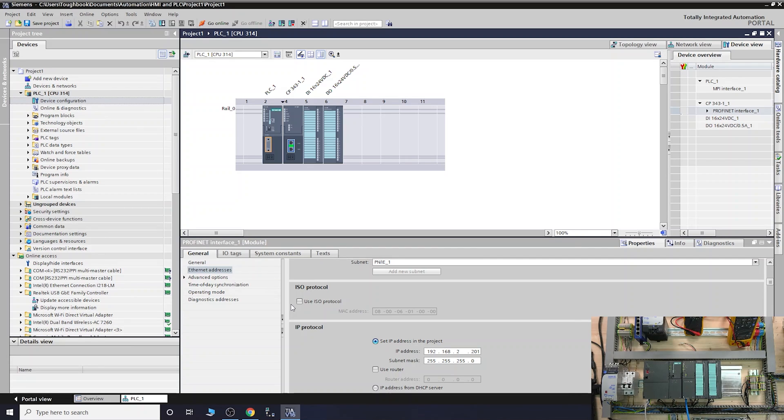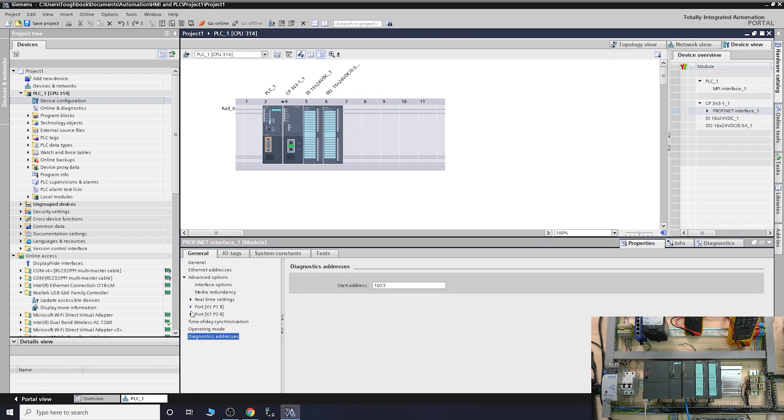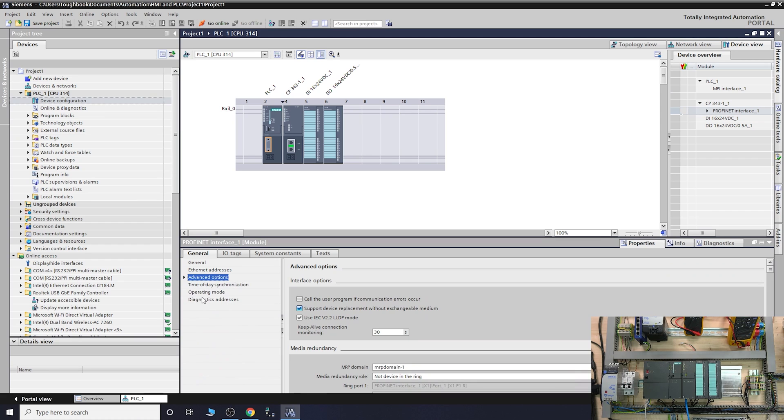One thing to be aware of: once the PLC is on the network, anybody connecting with a laptop to the network — if your software is not protected or you haven't put any sufficient protection on it — could access and do whatever they want. So do make sure you do your best to protect it. Now, let me find where the port options are in here — there's somewhere you can set up the IPs.